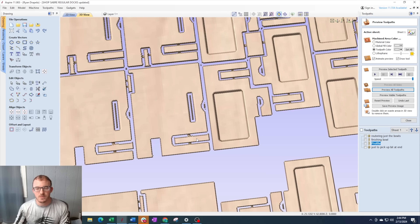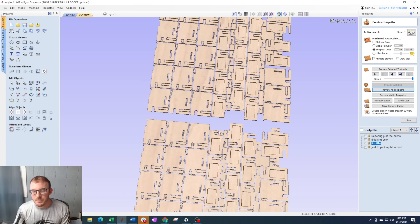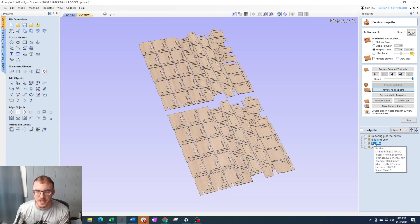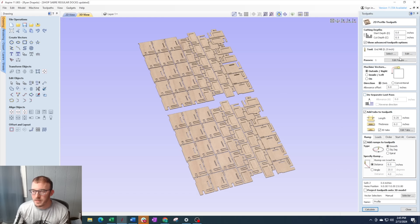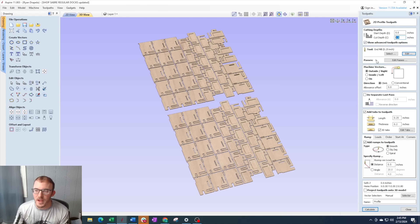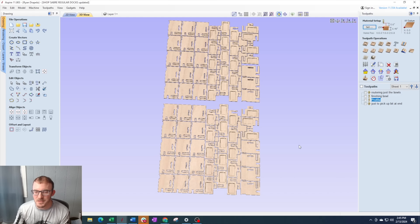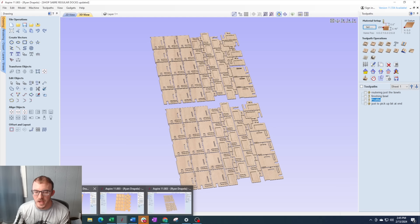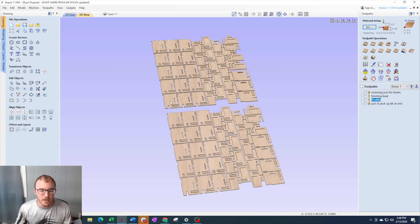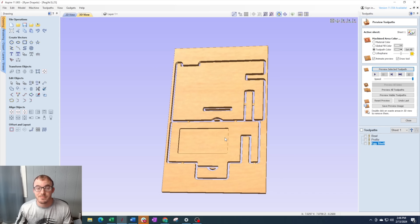We went from cutting one on the original to four years later cutting 37 at a time. I had a heck of a vacuum table so I barely needed tabs — just a little piece because these pieces wanted to fly and break bits. I started doing a little round over with the round over bit. The main difference besides having a lot of them is I was able to go so much faster because that machine is so much more rigid. That profile toolpath was going at 410 inches a minute at a 200 plunge rate, cutting all the way through in one pass with just that quarter inch bit — which is absolutely bonkers. So let's go ahead and cut one of these out on this 12 by 20 inch piece of Baltic birch.